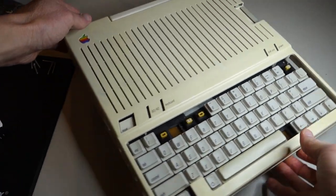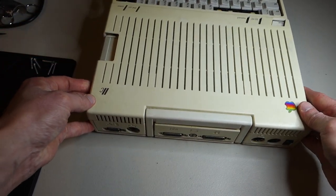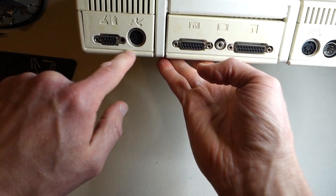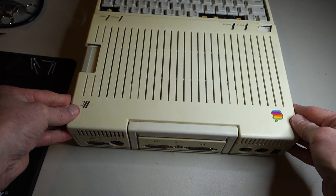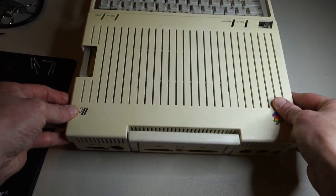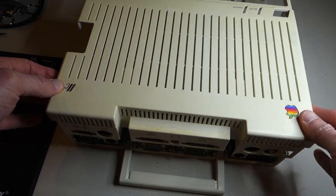The trickiest part is actually at the back of the machine to release the catch back here, because you want to do this without breaking it. It's actually all one piece attached to the top — the seam is not here, it's down here. So just carefully work it up and slowly work it away, wiggle it, and it should just pop right off like that.